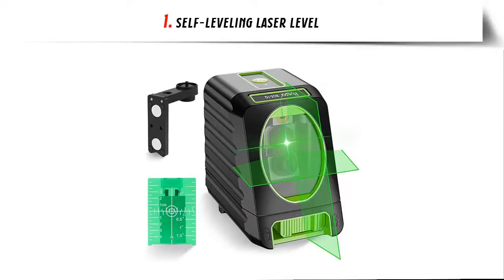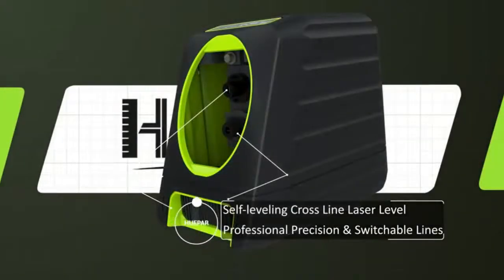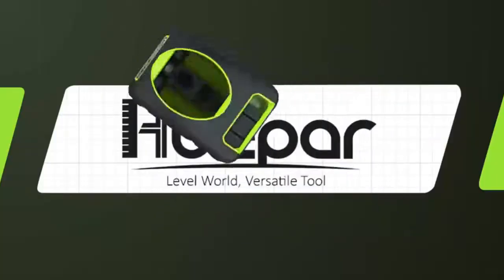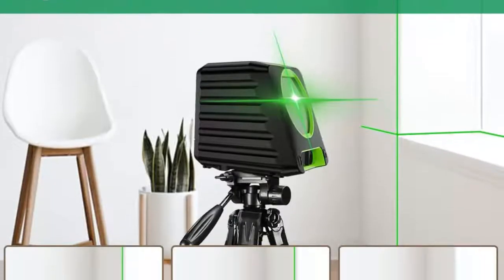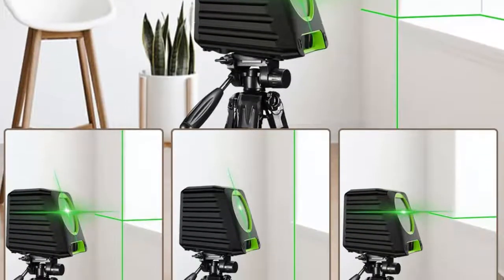Our list at number 1: Self-Leveling Laser Level — High Accuracy and Cross-Line Laser. This laser tool adopts ultra-bright green beam with plus or minus 1/13th inch at 33 feet high accuracy. It projects one 130-degree horizontal and one 150-degree vertical line for a wide array of leveling and alignment applications.